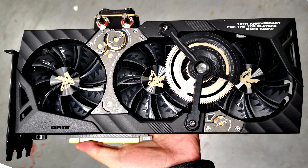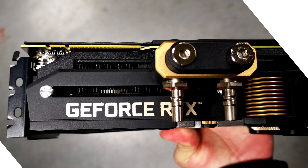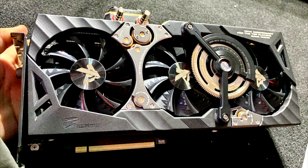You can use DisplayPort x3, HDMI, and Virtual Link USB Type-C interfaces to display the image. The recommended cost and timing of the release of the Colorful iGame GeForce RTX 2080Ti QNAN video card are kept secret.